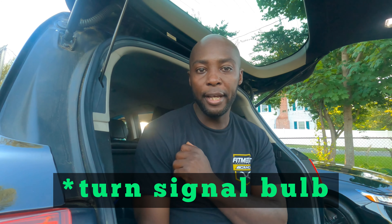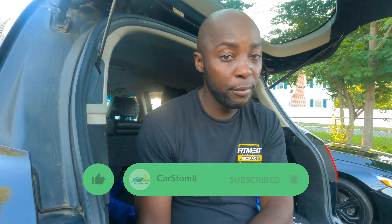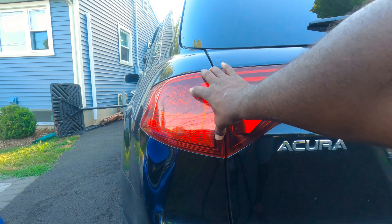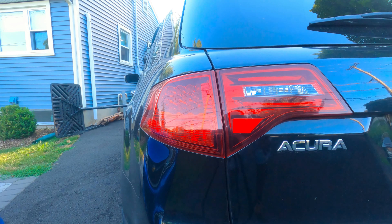Okay, hello guys, welcome back to the channel. I got a quick video for you. We are working on the 2012 MDX. I'm gonna show you how to change — or upgrade to LED — the tail light of the MDX 2012. A lot of you guys who watch my channel have not subscribed; take a minute, hit the subscribe button and put the notification bell so you don't miss any of my new videos. Without further ado, let's customize it.